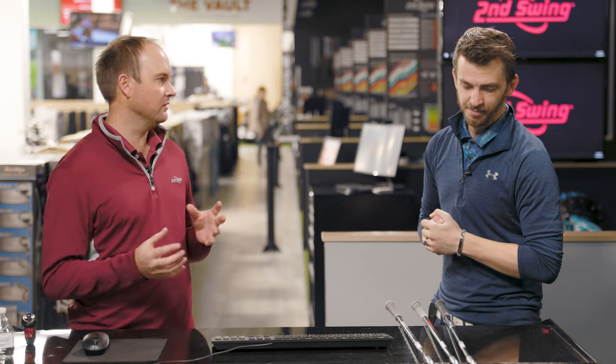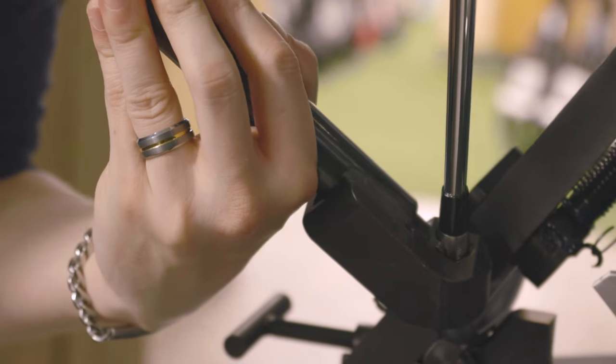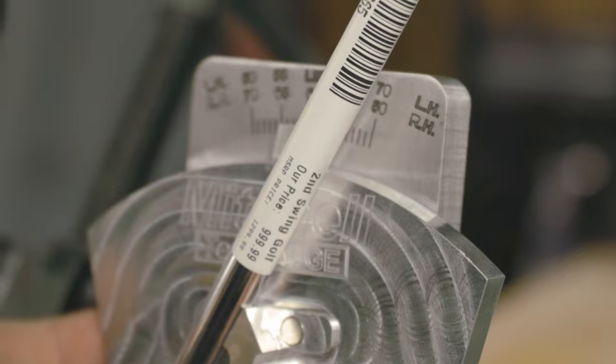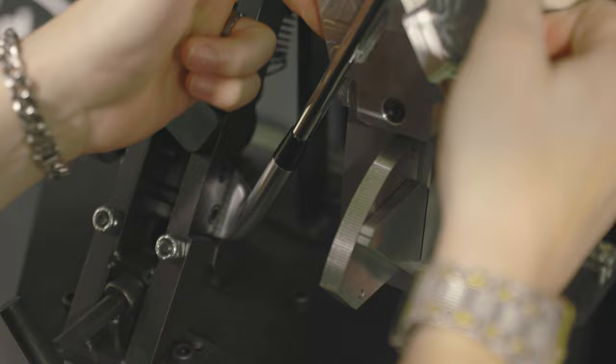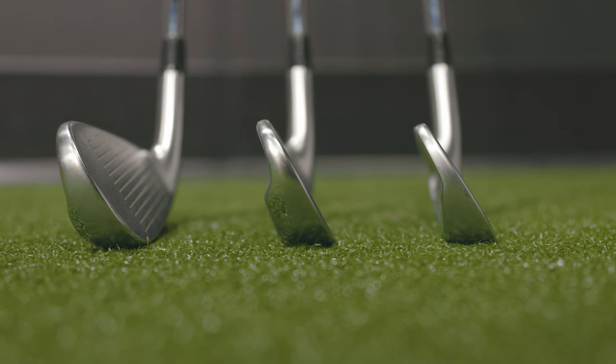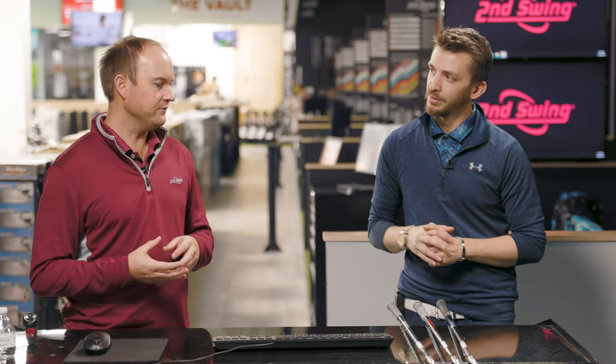Typically when we do our club comparisons, we'll do our ultimate video comparing all the different models with their traditional lofts, because they're designed specifically for that type of player with that kind of loft. But today we're doing something unique — we've got them bent at the exact same loft. We have bent the Hot Metal Pro two degrees weaker to 31 degrees, bent the JPX Tour three degrees stronger to 31 degrees, and kept the JPX Forged at the same loft of 31 degrees.